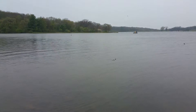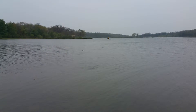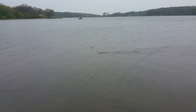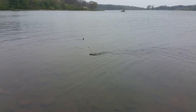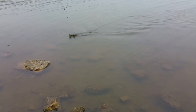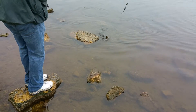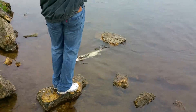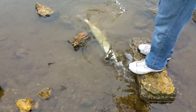He took off again. I'm going to pause again. Here he goes, he's coming. Come on, baby. Bring him up to shore. Here it is, okay. Here it is.